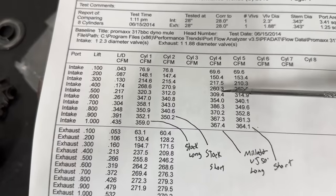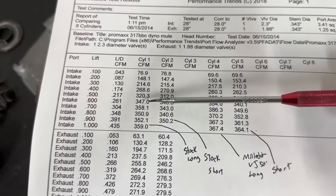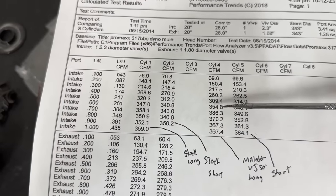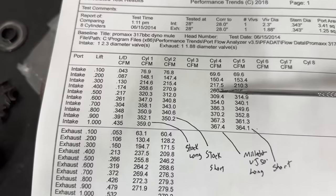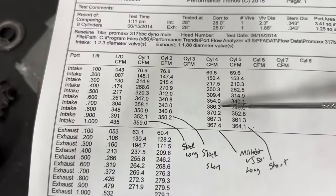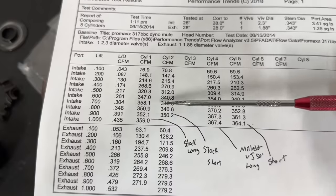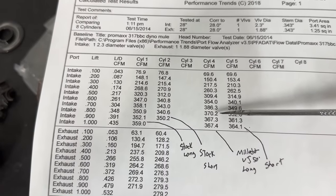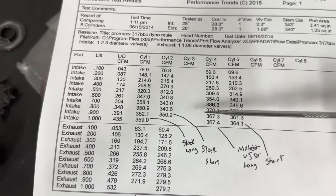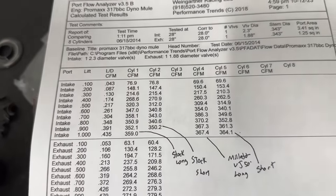Now it starts charging hard in the upper lifts. At 600 lift: 347 to 354, a 7 CFM gain — still hasn't made up for those mid-lift losses. At 700: 358 to 386, that's 28 CFM — a pretty good gain. At 800: 351 to 370, a 20 CFM gain. Continuing up: 352 to 367, 359 to 367. So it's really gaining a lot in the upper lifts.